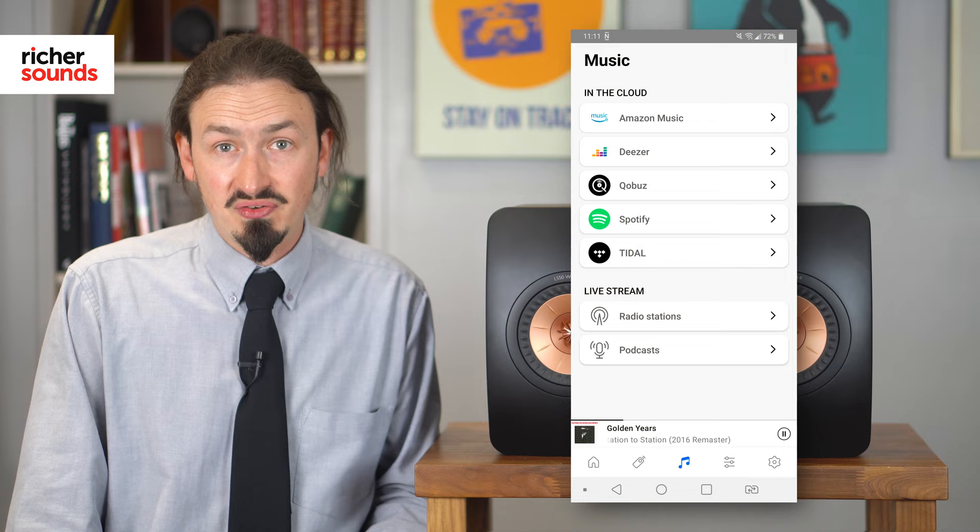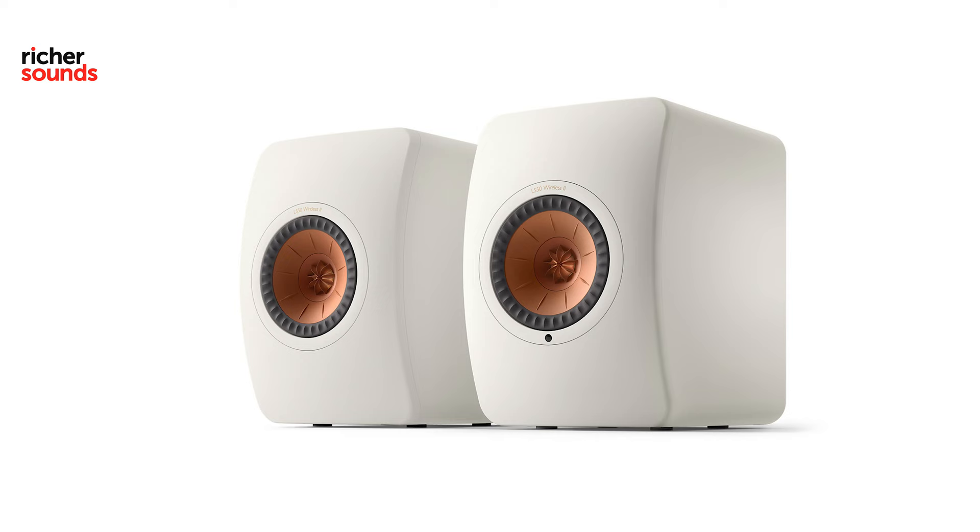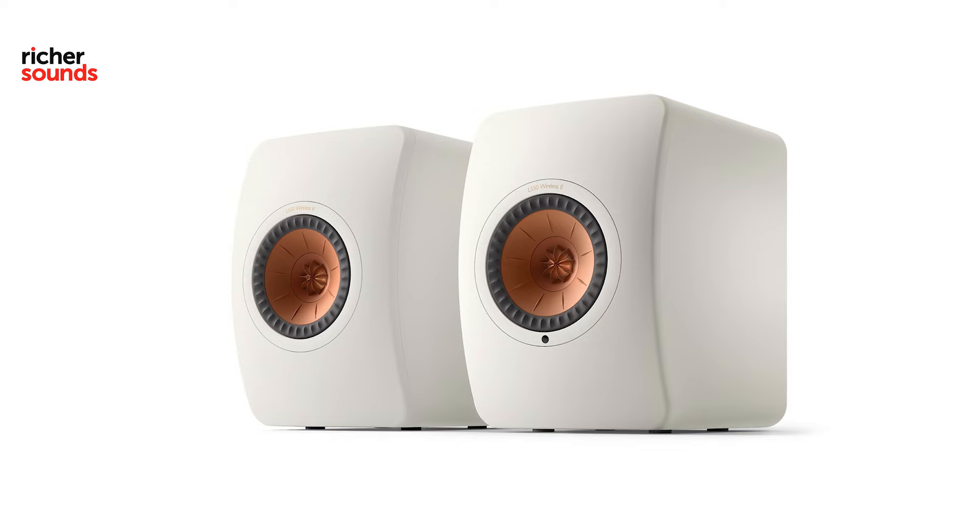You can stream from Spotify, Tidal, Qobuz, Amazon Music, and many others, as well as being able to connect using Apple AirPlay 2, Bluetooth, or Chromecast. Mark II versions of products should always be an improvement on the original design and KEF have smashed it out of the park with the Wireless 2s.